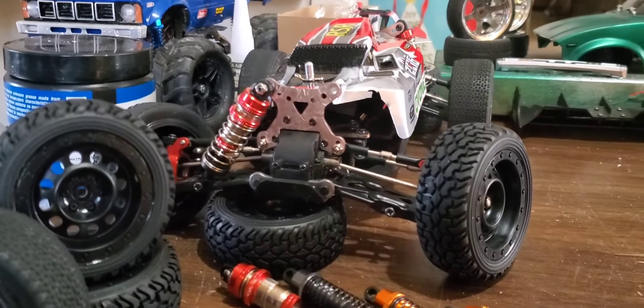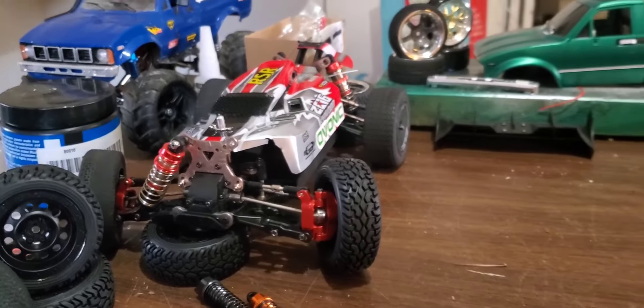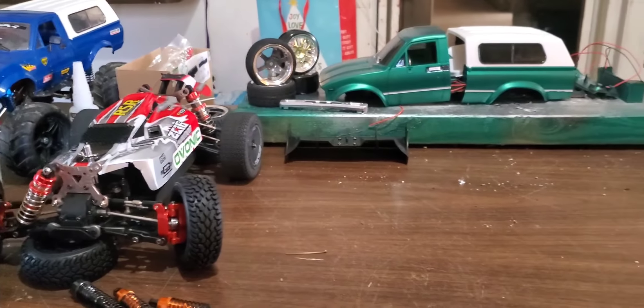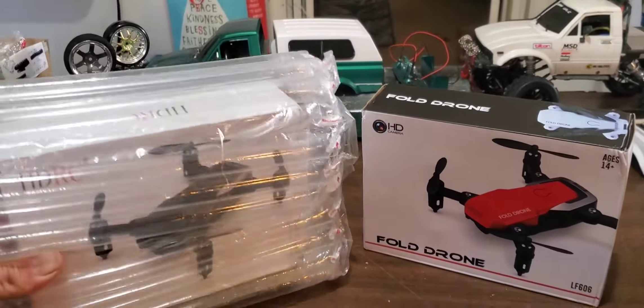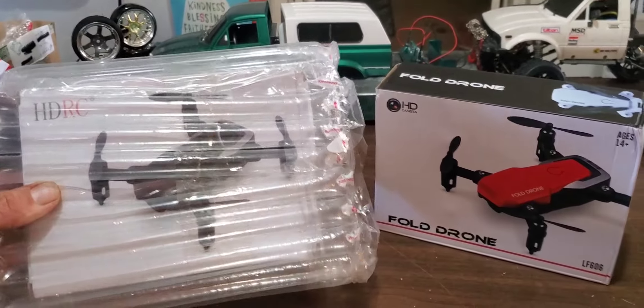What's going on guys? Welcome to Hoopty's Rides and Reviews. I finally rebuilt my buggy. I wrecked it in a video that I'm in the middle of editing now — I destroyed my front shock and all of my front suspension parts. You can see right here I've installed all the aluminum parts. But that's for another video; I'm waiting for a new shock because this shock is just completely destroyed.